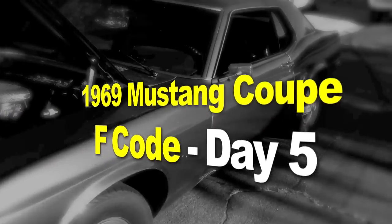1969 Mustang Coupe F-code project. I'm under the 69 and we are now dropping the springs. So here we go.